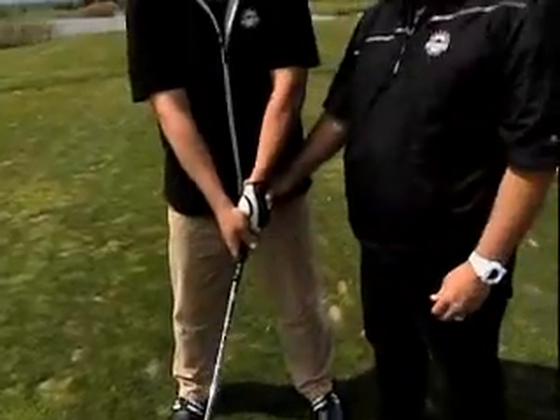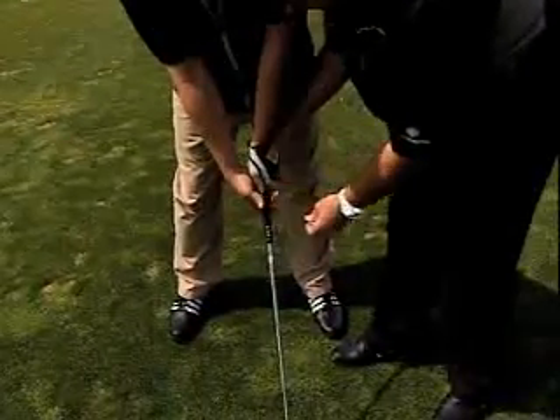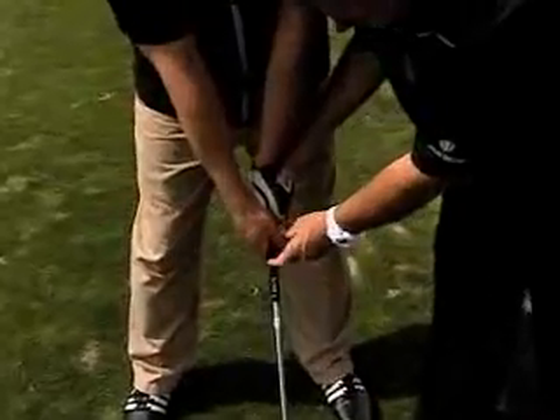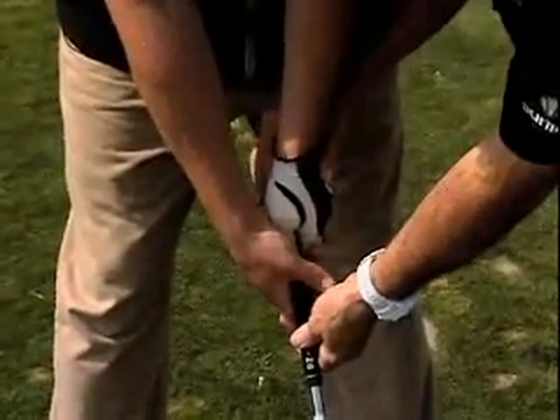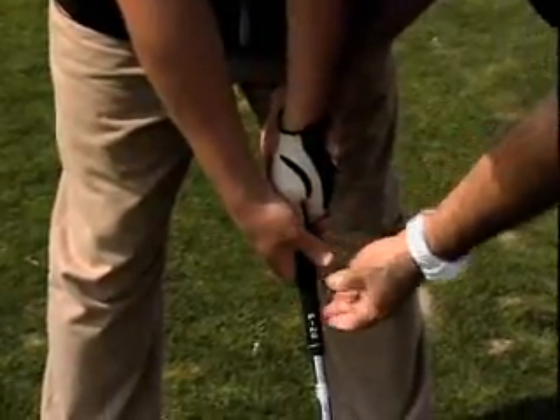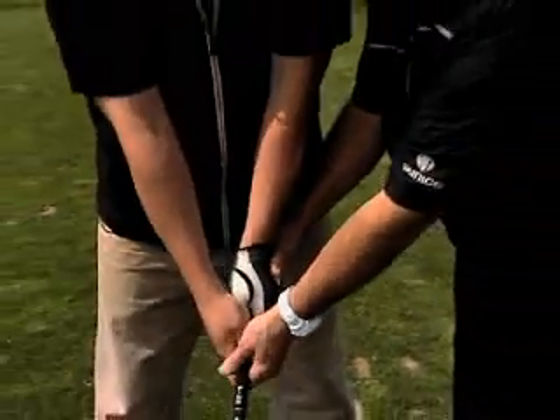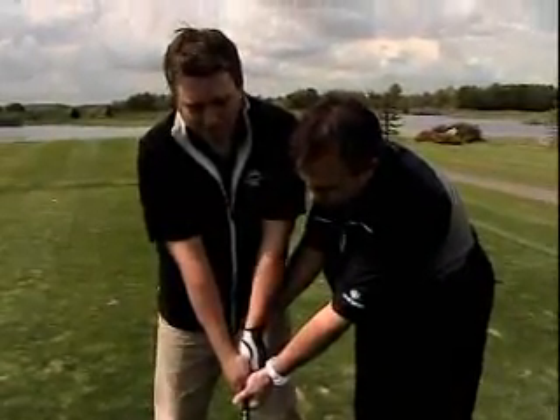Even swinging harder is going to amplify that, right? So instead of trying to change your swing — that's not always the best, especially on these long shots. Here's your normal grip, you're always cheating until I get a hold of you. What I want to do is rotate this hand back just a little bit. You're probably going to make that same swing, but now this hand's not going to rotate over, so it won't duck hook.